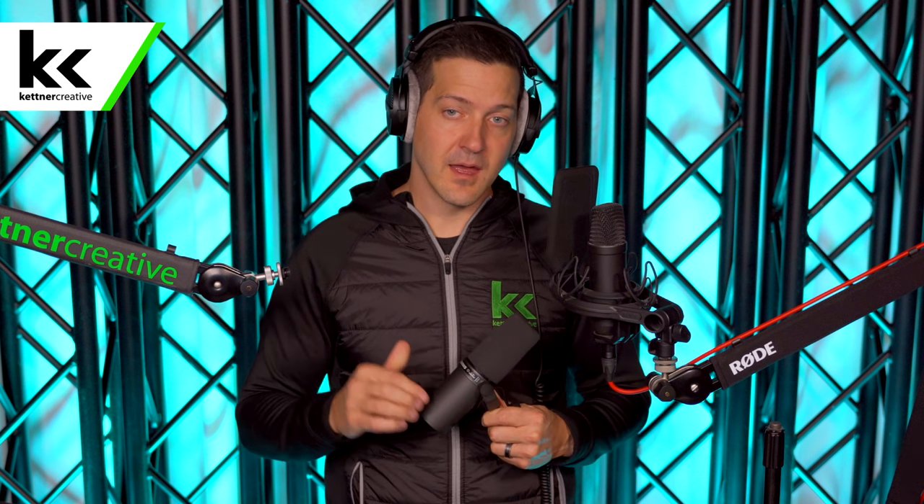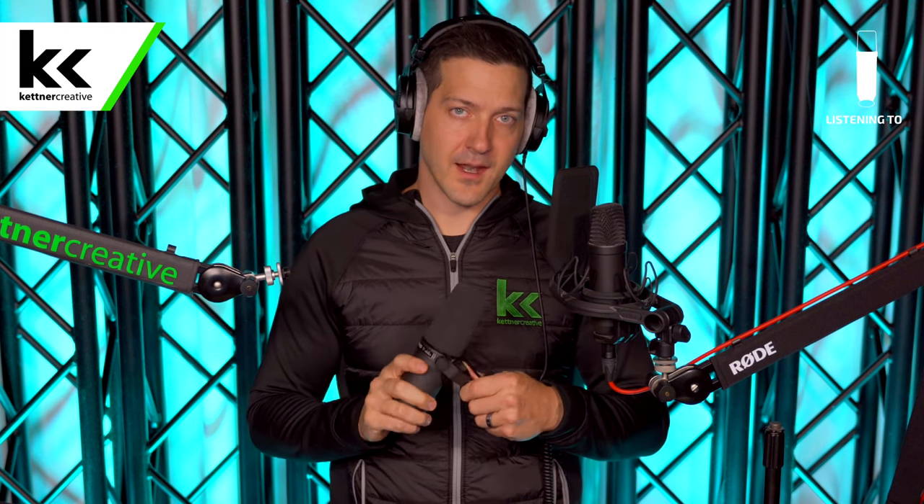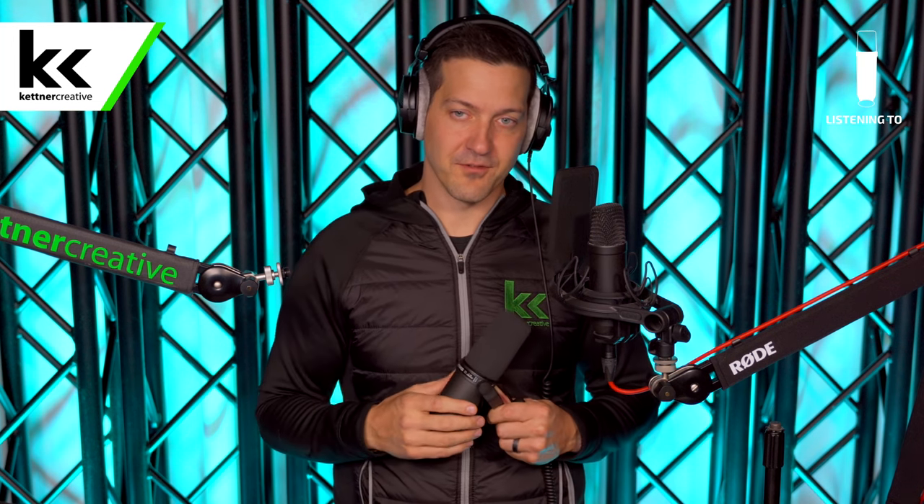Right now I am just holding the Shure SM7B, but you're listening to the RODE NT1 — you can see the logo in the top corner. Once we set up and connect the SM7B, that logo will change and you'll be able to hear this setup as we go through all the different settings.